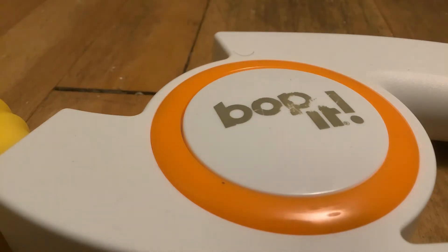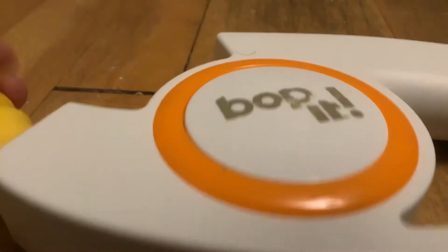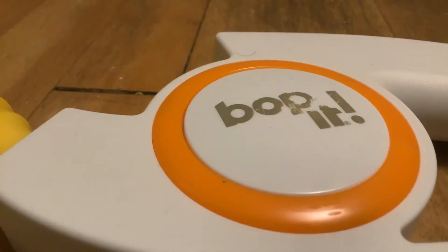Did you know — I believe this started with the Bop It Shout in 2008 or 2009 — every traditional Bop It, traditional meaning bop, twist, and pull, doesn't just have sound tests but also has action tests where you can do a full diagnostic test on all the actions.